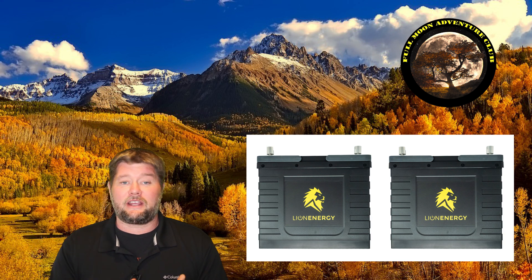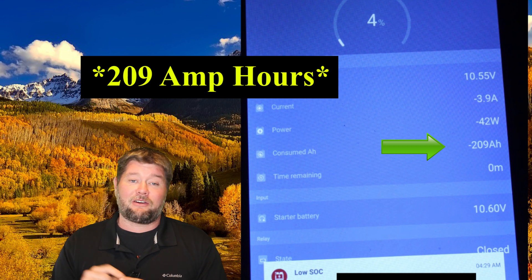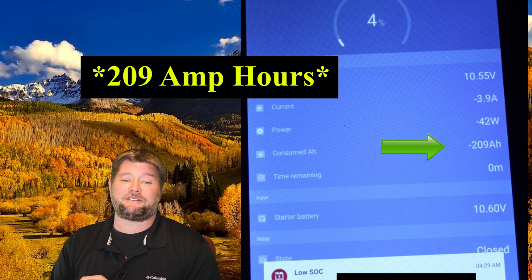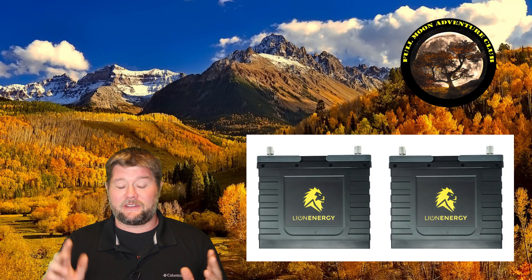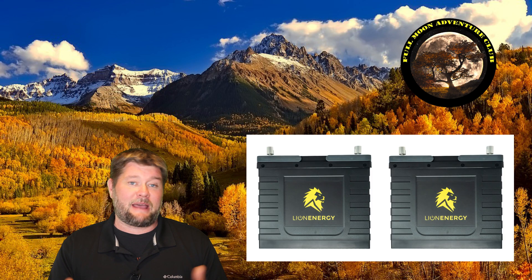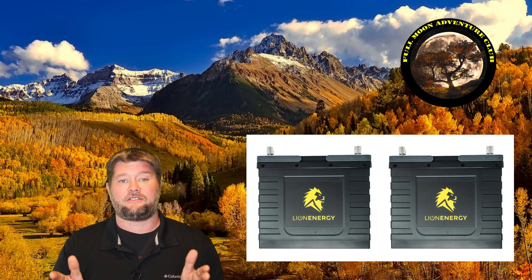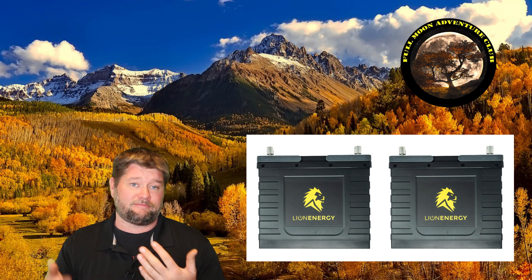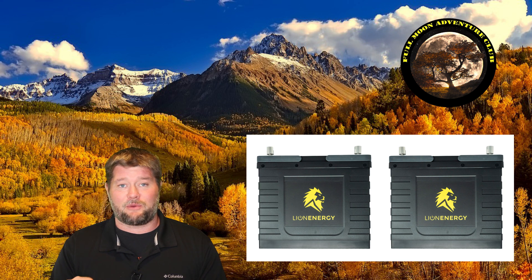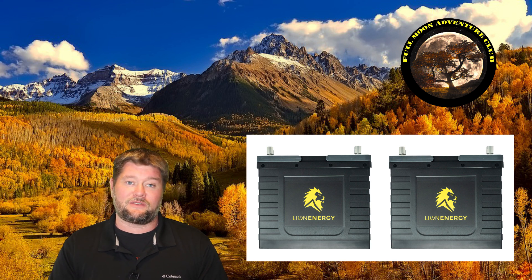If you look at the actual display on the Victron battery monitor, it counted 109 amp hours — that's incredibly impressive that they delivered all of that. To put it into perspective, I had two Green Life batteries rated at 100 amp hours each, so 200 amp hours total, and all I ever got out of them was 180 amp hours. These Lion batteries are smaller than those and delivered exactly what they said they were going to deliver in amp hours.